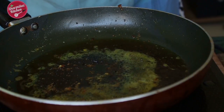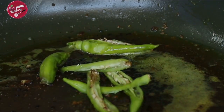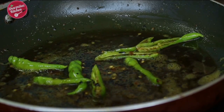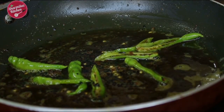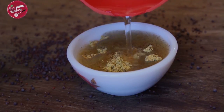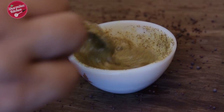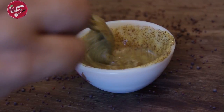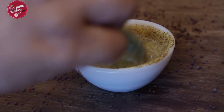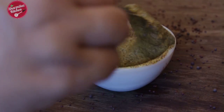In the same pan, add onion seeds (kalo jire) and green chilies. Make sure the pan is hot enough and allow the spices to release their aroma. While the spices are sizzling, add water to the mustard powder to make a paste. You can also use fresh mustard paste. If making fresh paste at home, soak 1 tsp each of big black mustard and white mustard in water and blend along with 1 green chili and salt — this way the paste will not be bitter at all.